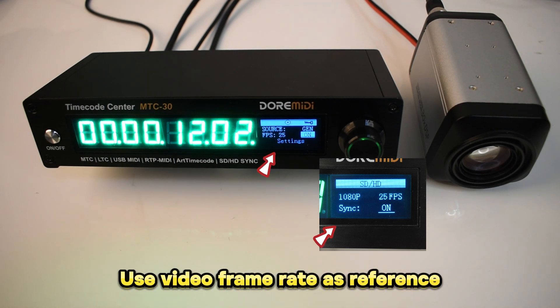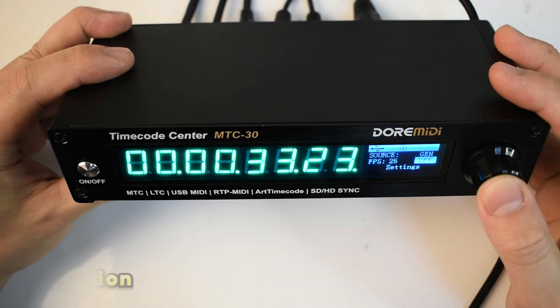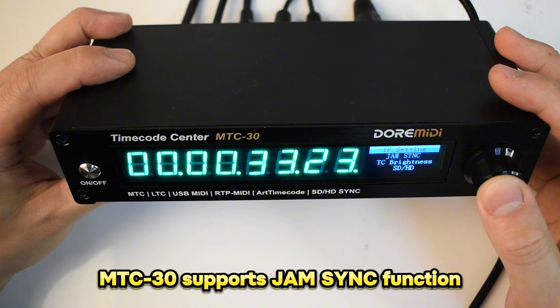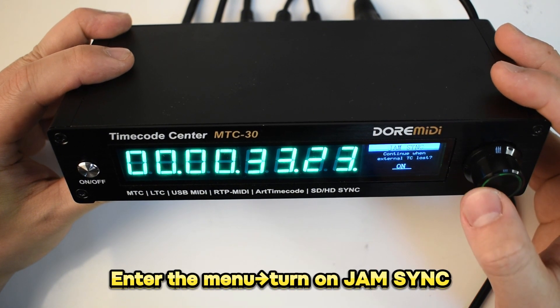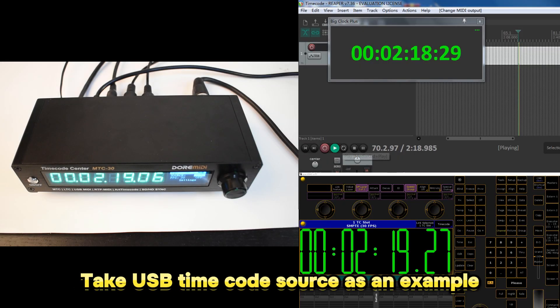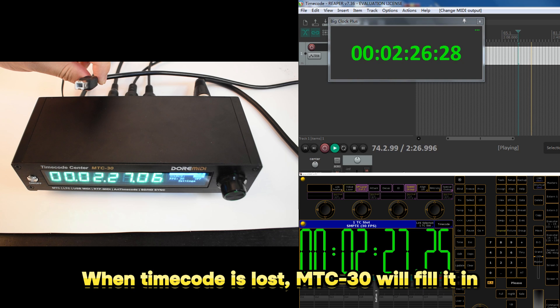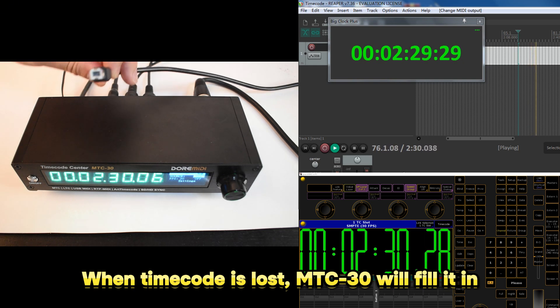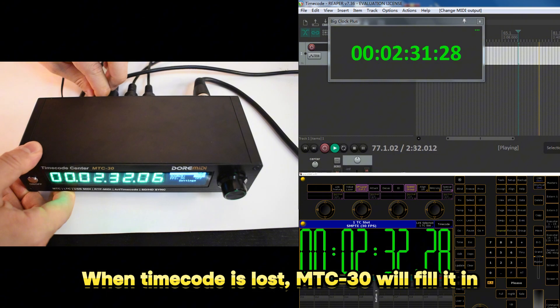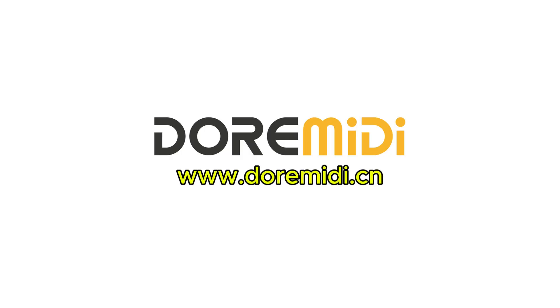When the M2C30 is generating timecode, if the frame rate is consistent with the video, the M2C30 will use the video frame rate as a reference. The M2C30 supports jam synchronous function — enter the menu and turn on the jam synchronous switch. When the timecode source is an external input (for example, USB timecode source), if timecode is accidentally lost, the M2C30 will automatically generate timecode to fill it.